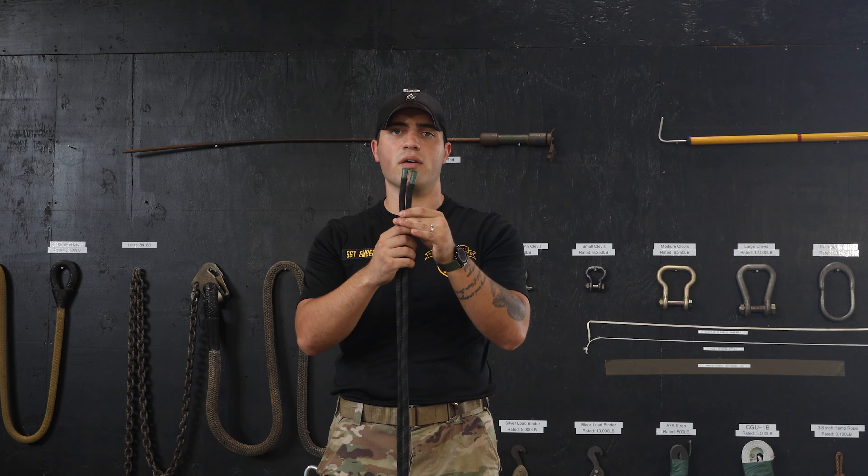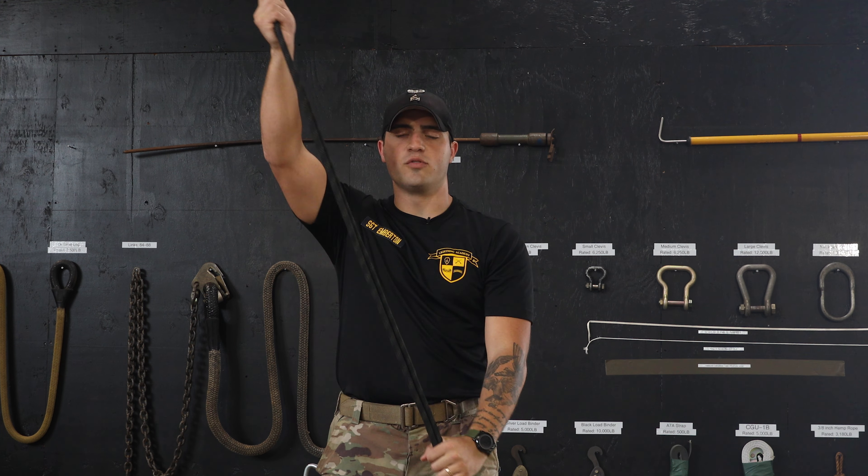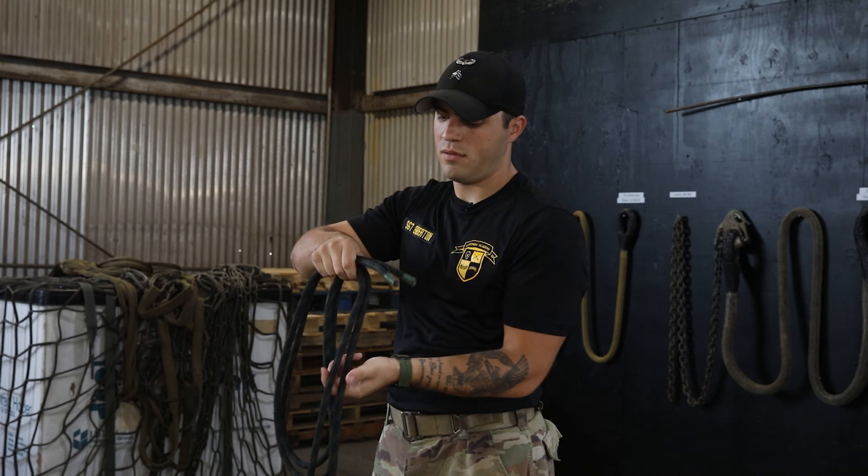I'm Sergeant Emberton and this is the Hip Repel Seat. The Hip Repel Seat is used in Aerosol and Repel Master School.